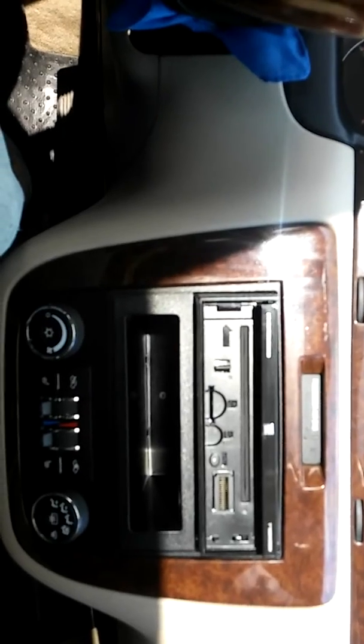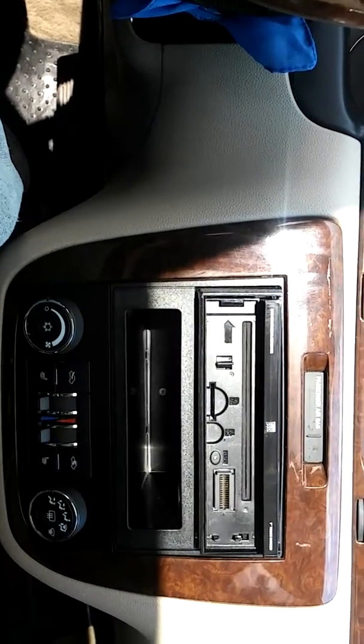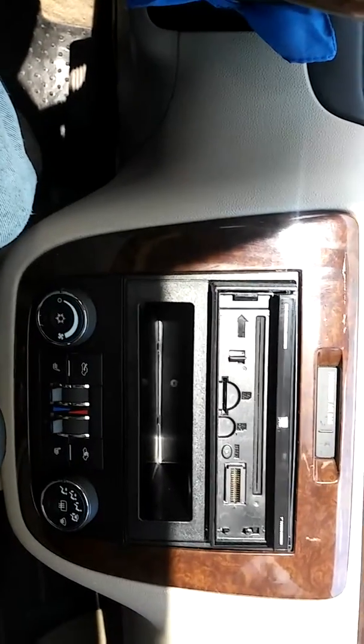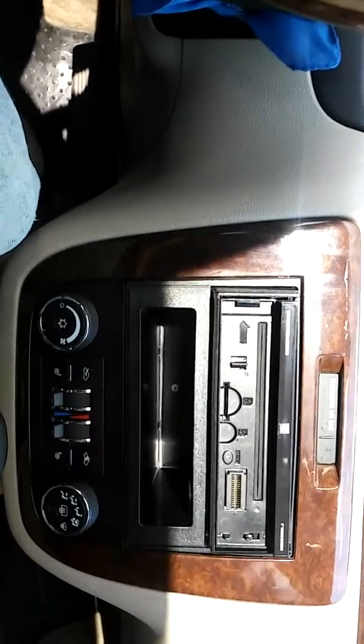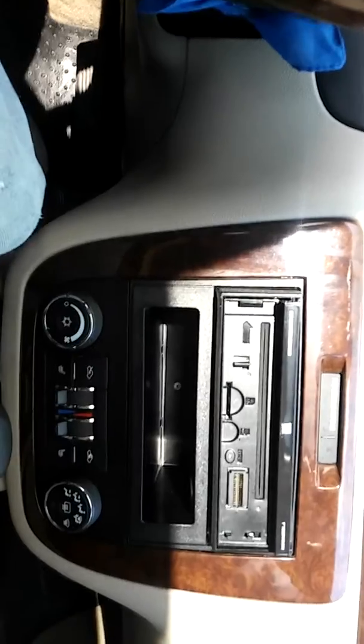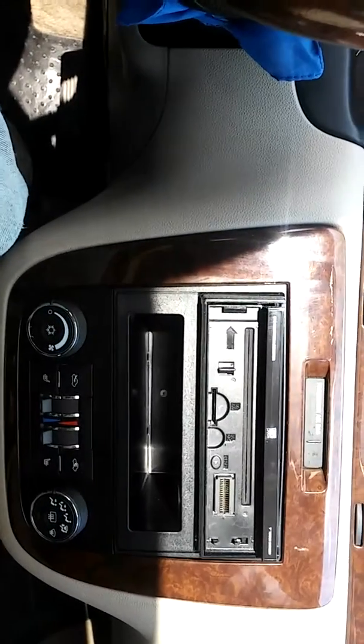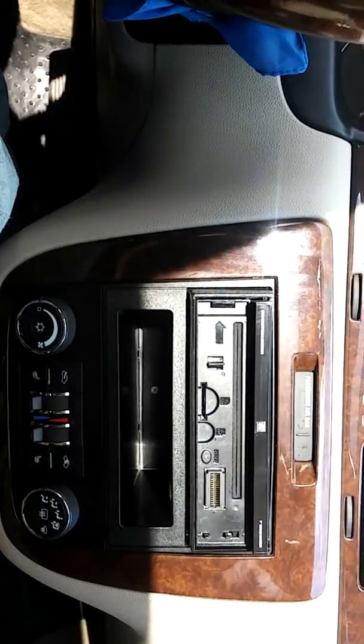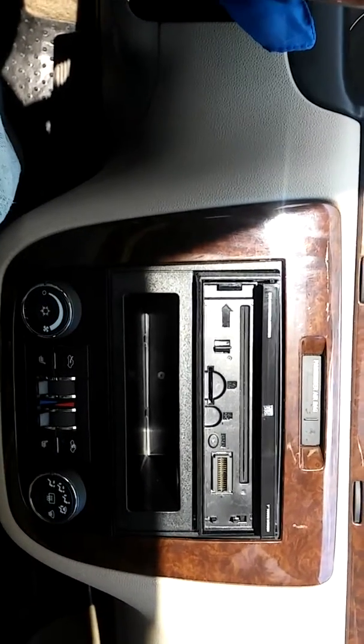It's got dual mirror capabilities — mirror your phone onto the screen wirelessly, no cords needed. Just put the Wi-Fi dongle, hook it up to the back of the radio, hit the button on your phone, and cast your screen to this unit.